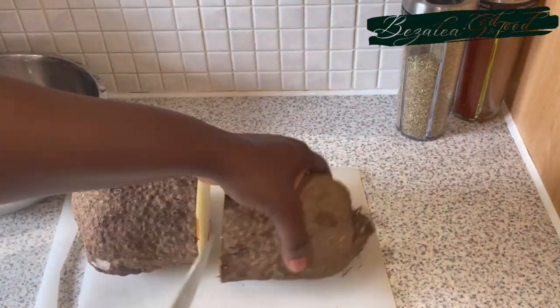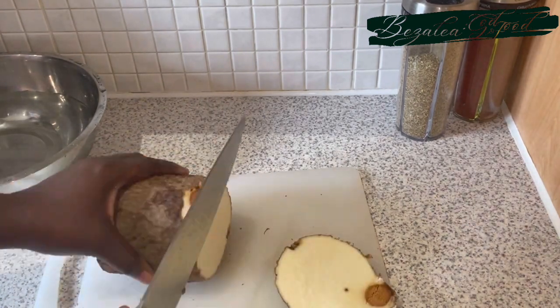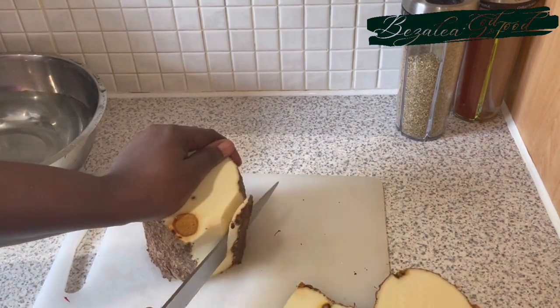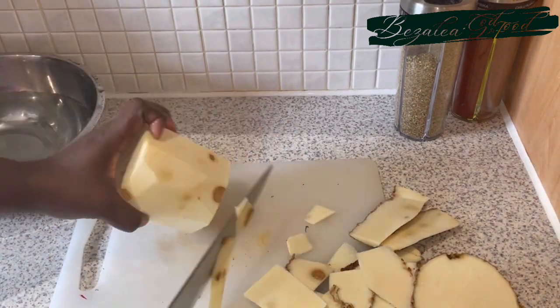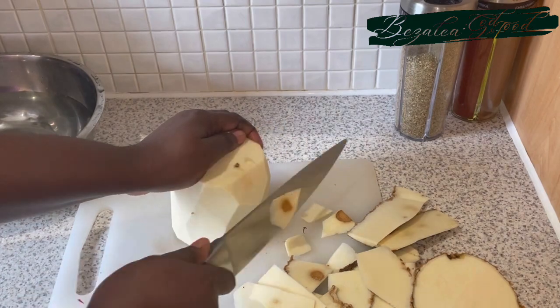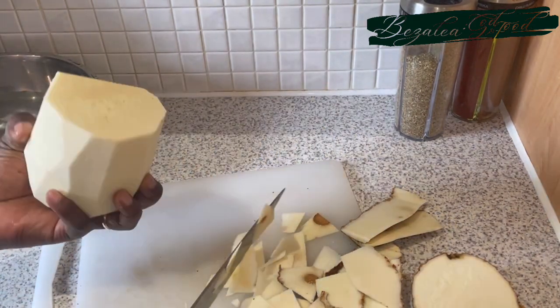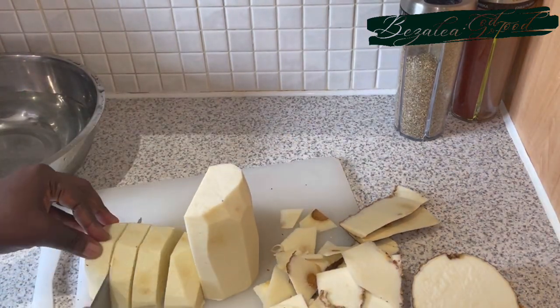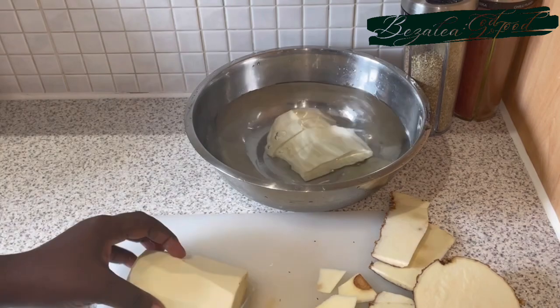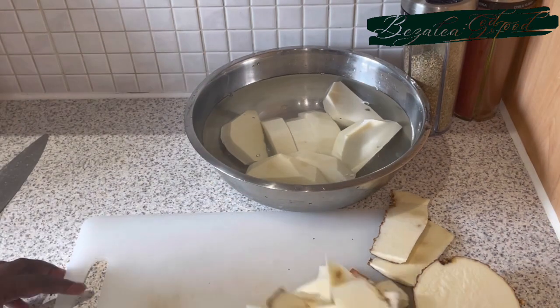Next we peel our yam. If you're familiar with yams, you'll know that sometimes they start to get rotten, especially in heat. That doesn't mean you throw everything away — you just go around it by removing all the bad or rotten bits and you still have excellent, delicious yam. So that's what I did, then I cut them into my desired sizes.